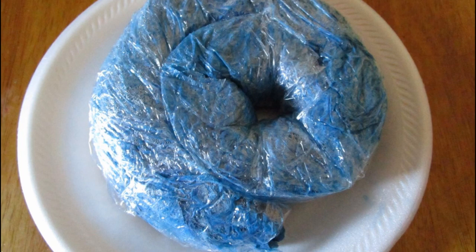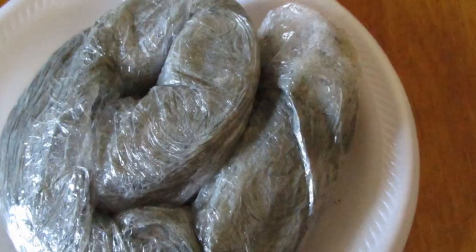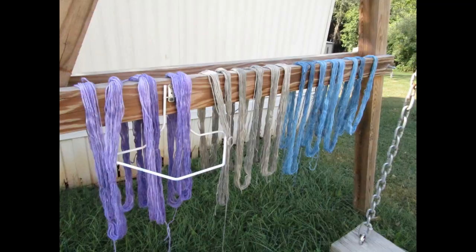After finishing microwaving them, I was just waiting for them to cool so I could unwrap them and hang them up. And here is what they look like. After I rinsed them out, I let them dry from just being dyed first. Then I brought them inside and rinsed them the same way as I did all the others — hot to cold — and then hung them back up. And this is what they look like after they were rinsed. I was quite surprised.